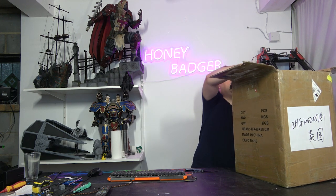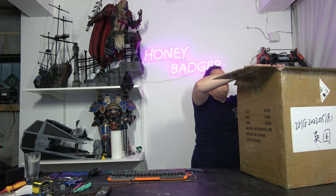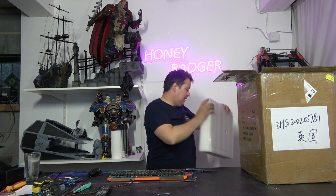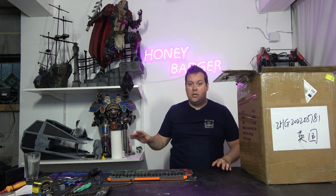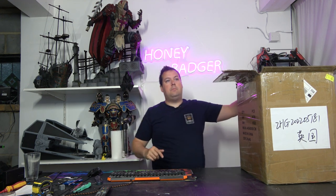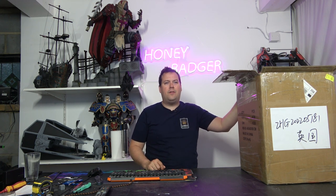Consistent temperatures help achieve consistent prints. Full disclosure: iFun did send us this machine. We are not being paid for this video — we are not paid for any of our reviews. We are sent machines and then we try to give you the most unbiased opinion that we possibly can. This being a 6-inch machine means that it has a build volume of 143 by 89 by 150mm. Let's get it out of the box.